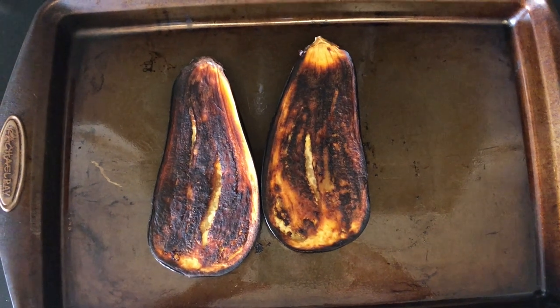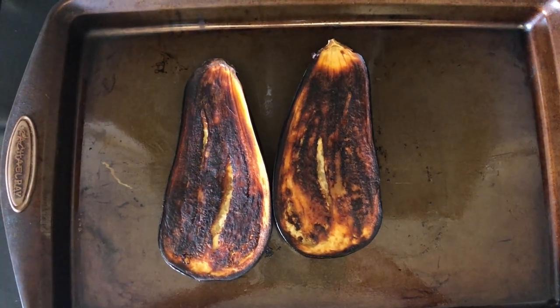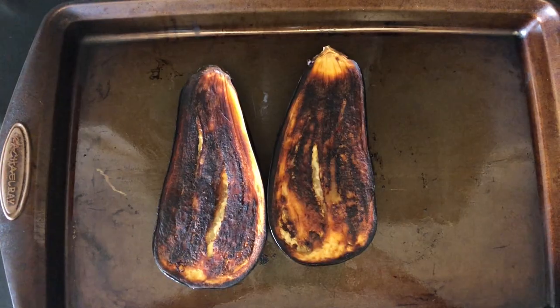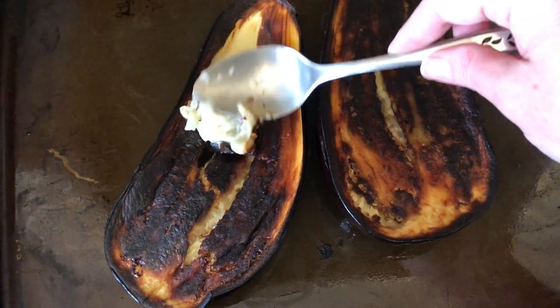I've removed the eggplant from the oven and it should look a little charred like this. We're going to let this cool a little and then we're going to scoop out the flesh and put it in the food processor and mix up the rest of the ingredients for the eggplant cream. So we're going to scoop out this lovely flesh and put it into the food processor.